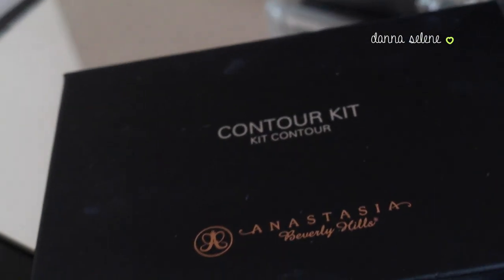Now I'm taking my Anastasia Contour Kit and I'm going to contour just a little bit.